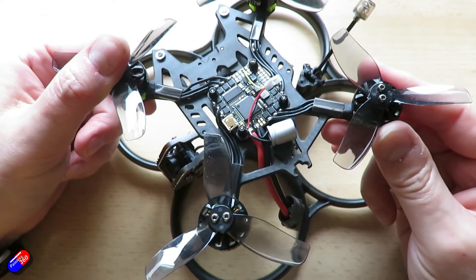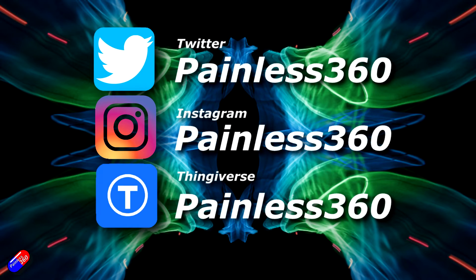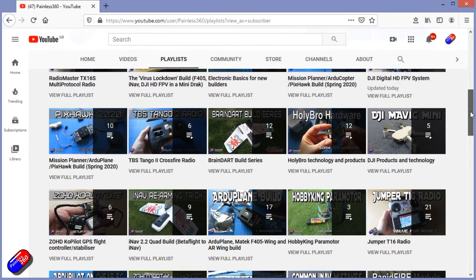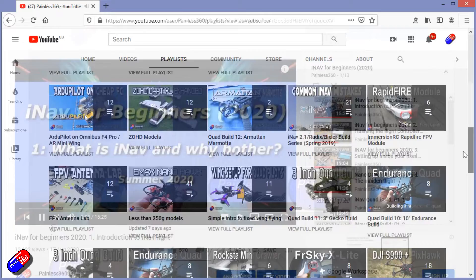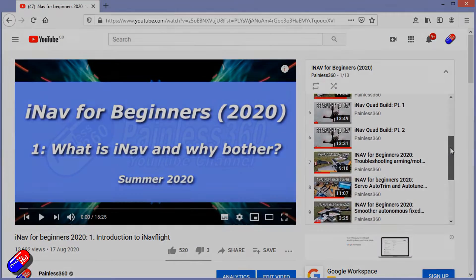Now I've got to go and put this stuff all back together. Thank you for spending your time today watching that video. You can find me in all the usual places on social media. If you're trying to learn about a subject, check out the playlist — all of my videos are organized into easy-to-follow playlists that will take you from the basics right the way through to some pretty advanced stuff.